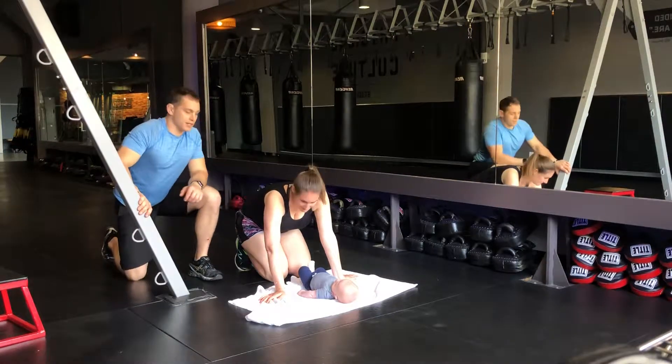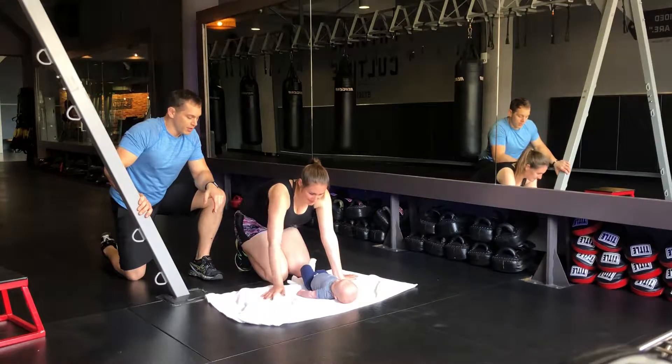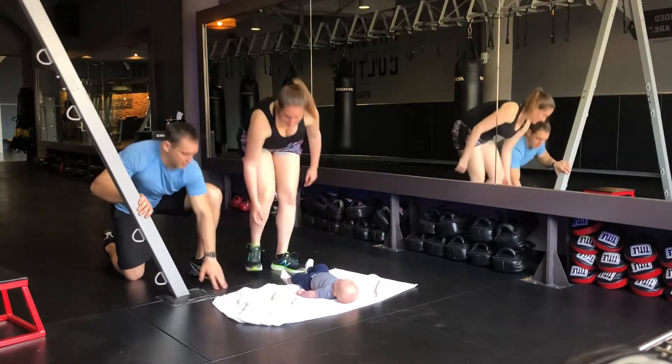Now first, when you first get back to squatting and your baby's able to lay on a mat or a blanket, when we're going to do a stand just right behind you, you can have your feet right here, right below where your hands are, Lindsay.